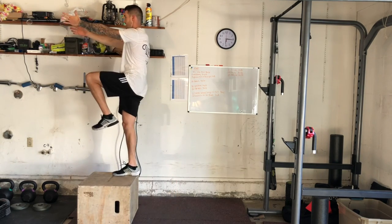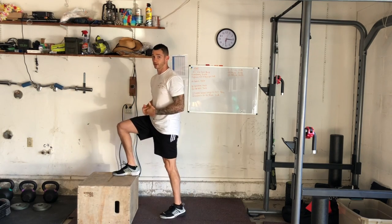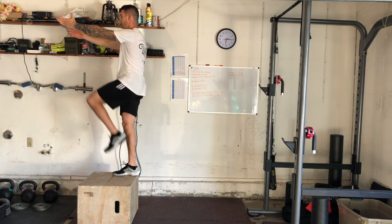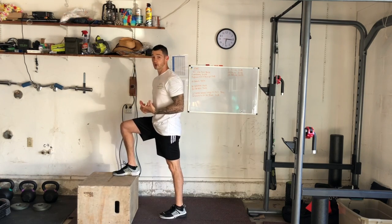Remember, if we choose this variation, we want to make sure we're not coming up into the 90 90 position and then plopping on the ground. Make sure we're coming down nice and controlled. And that's the two variations — the standard return, or the slightly harder variation.